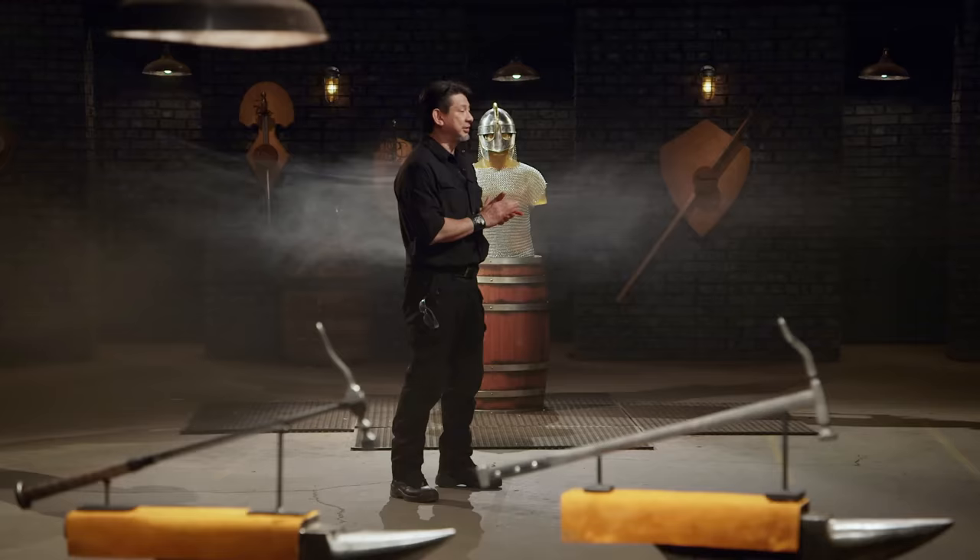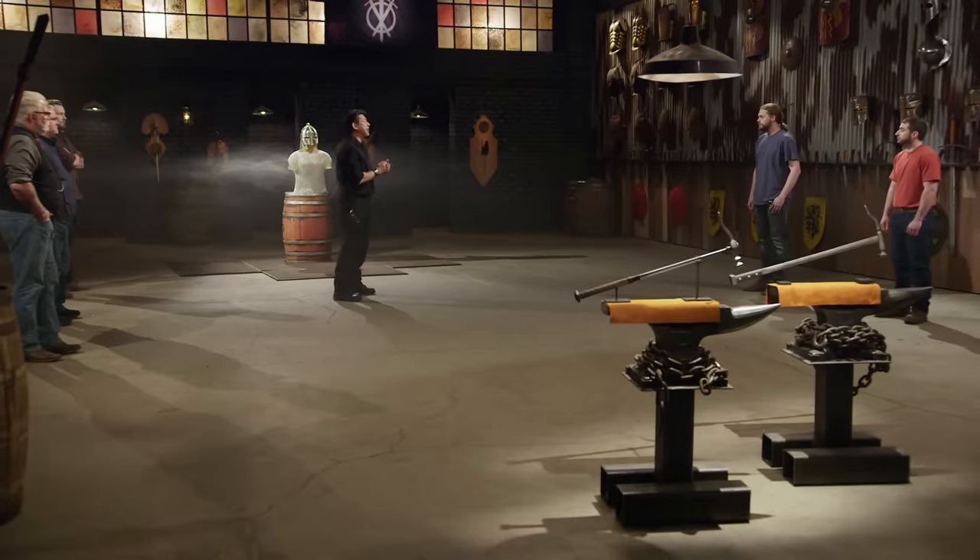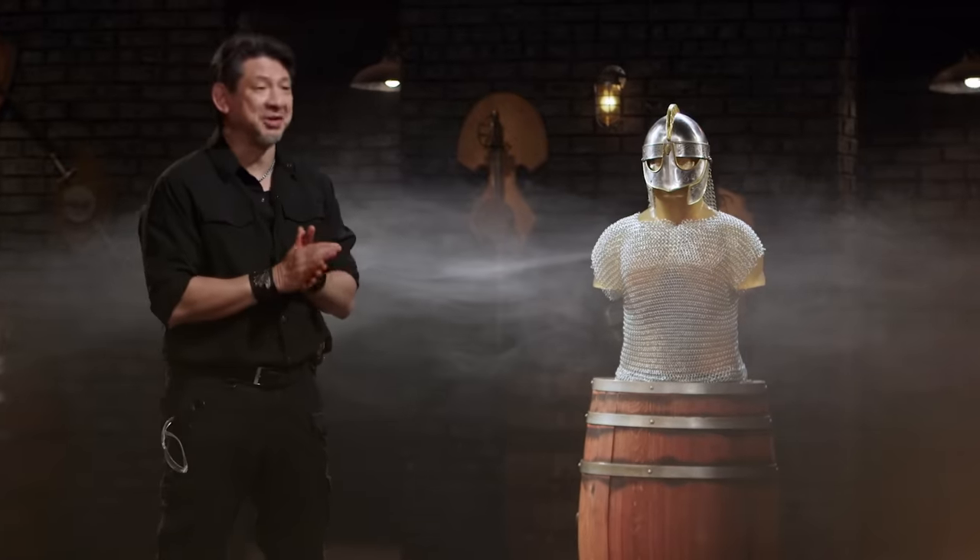Bladesmiths, welcome to the kill test. To find out what kind of damage your weapon will do, I will deliver some lethal blows on this ballistics dummy. I am looking to see how your weapons will crush and pierce the armor that our ballistics dummy is wearing. Josh, you're up first. You ready for this?